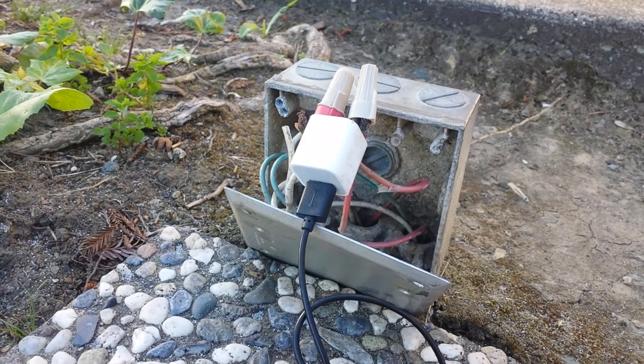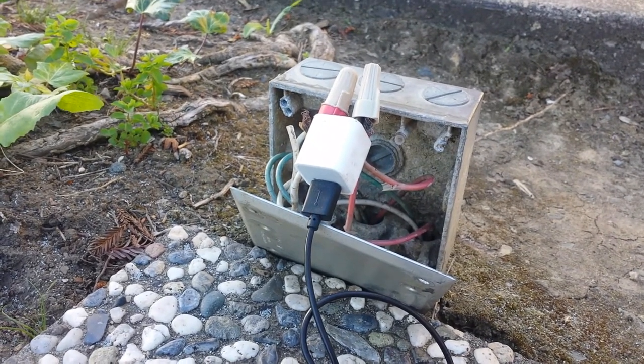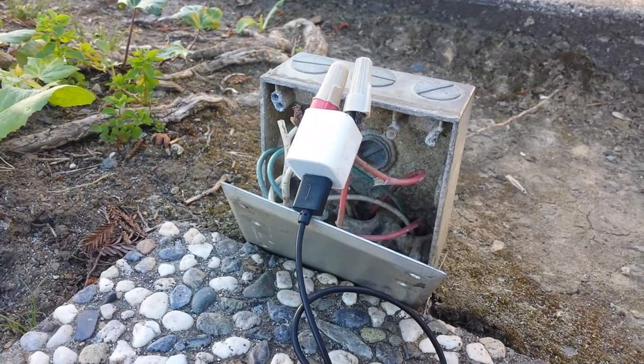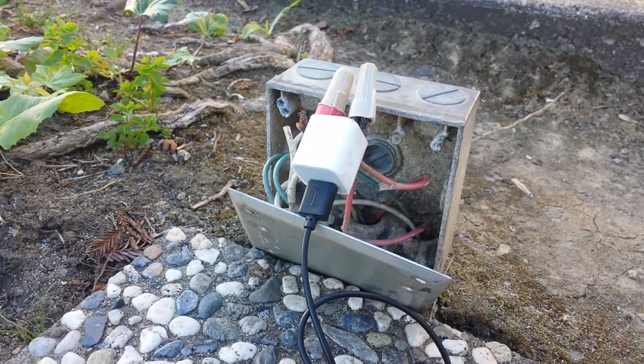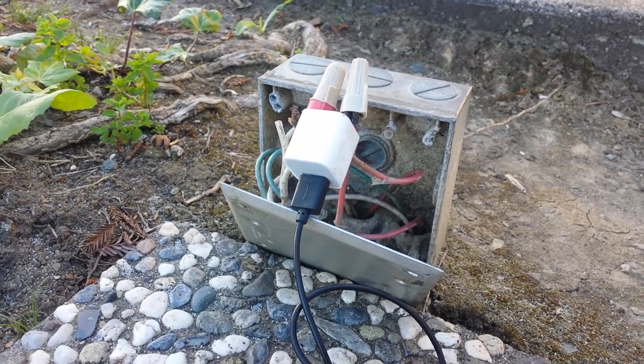The white wire is neutral, and the red wire is hot. But nowadays, it pretty much doesn't matter which one you connect it to — you can switch them around. That'll take care of your problem.